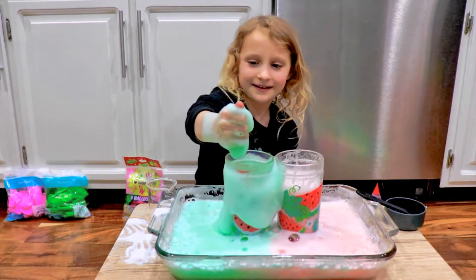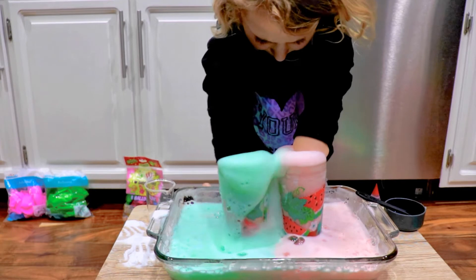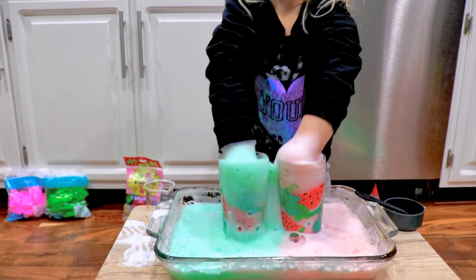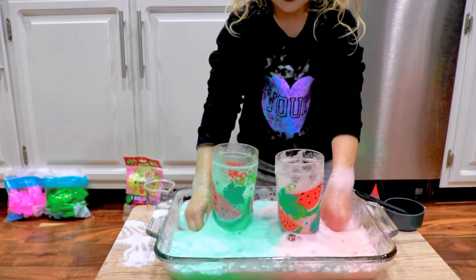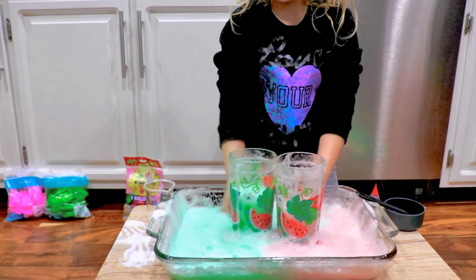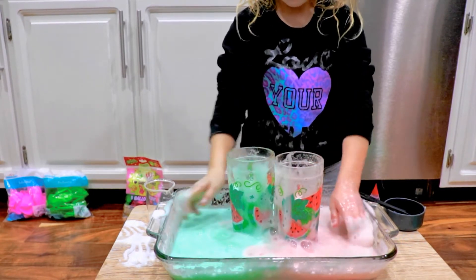I think we got a watermelon! That looks so cool in there. I love it. Oh my goodness, that is so cool. You can't drink this because it's going to be gross.